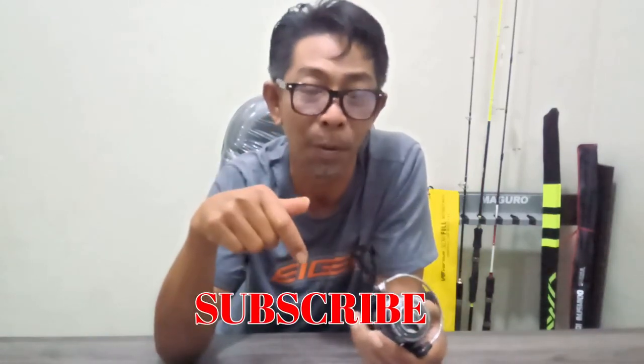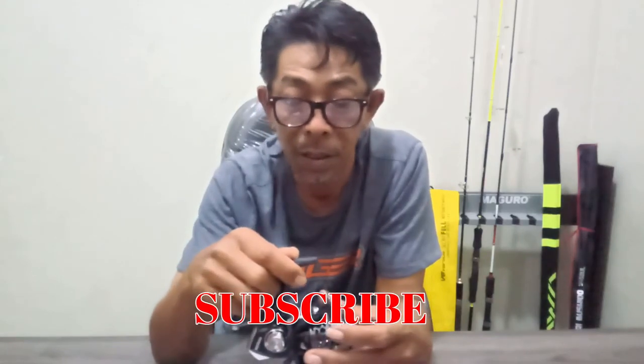Oke bro, saya rasa itu saja yang dapat saya bagikan untuk kalian. Semoga bermanfaat. Sekali lagi terima kasih sudah menonton, jangan lupa like, komen, share, dan subscribe. Assalamualaikum warahmatullahi wabarakatuh, terima kasih.